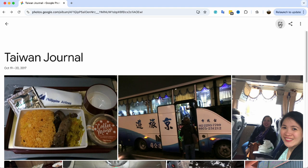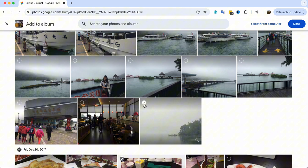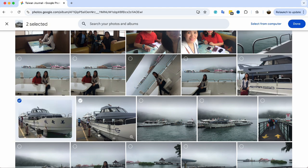The first thing I do is select the photos I want to use. I usually go for a mix of landscapes, landmarks, food shots, and personal moments. The key is to choose images that capture the memories you want to keep alive in your journal.